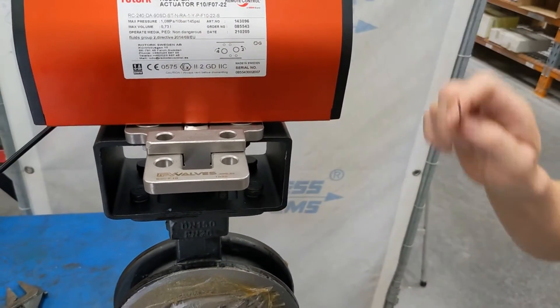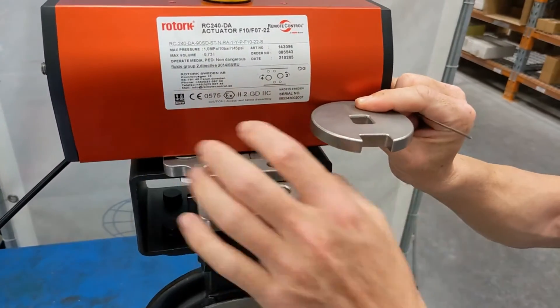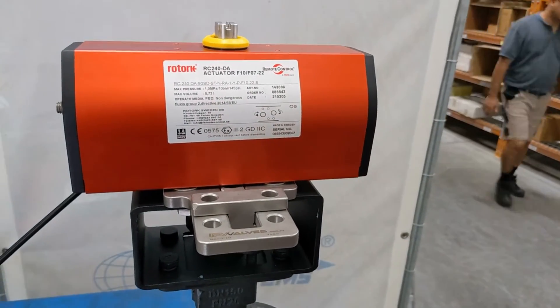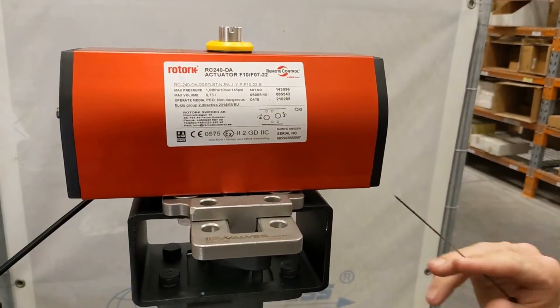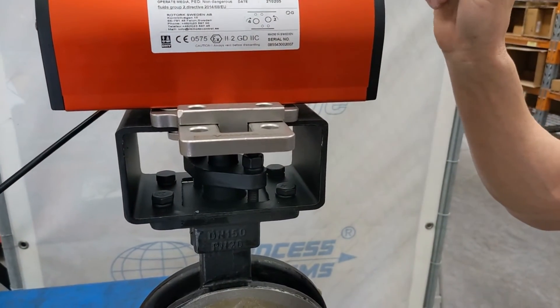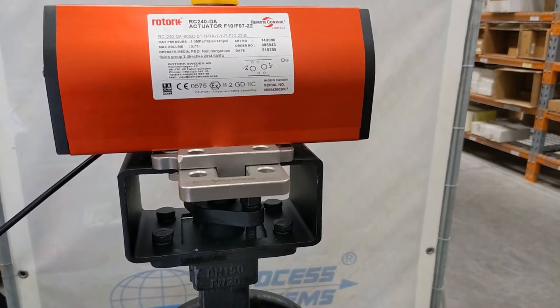Even if you turn the actuator back on, this puck won't be able to turn because it's engaged with the tongue. Being pressure die-cast from stainless steel duplex, it's very strong — the torque required to shear this is more than what the actuator can provide, hence the safety lockout.